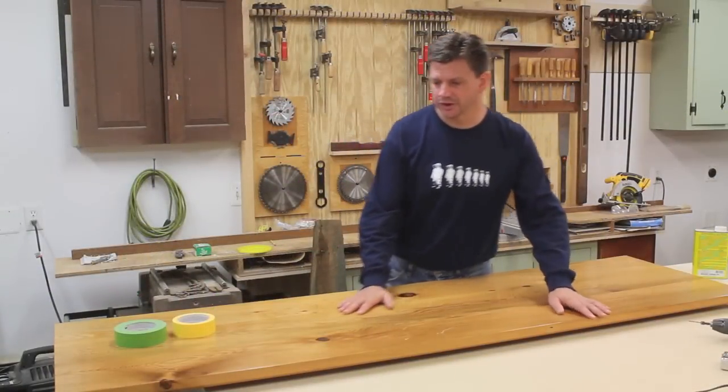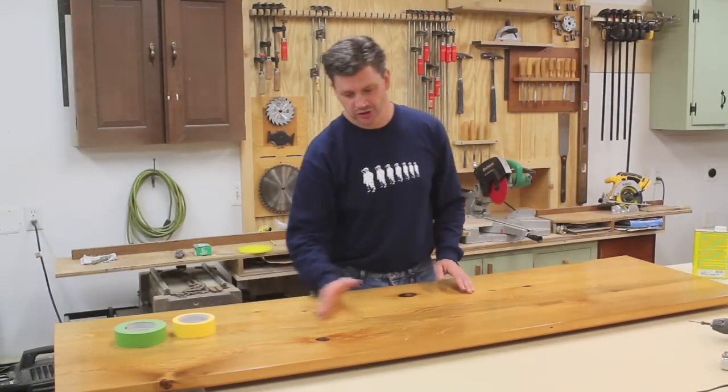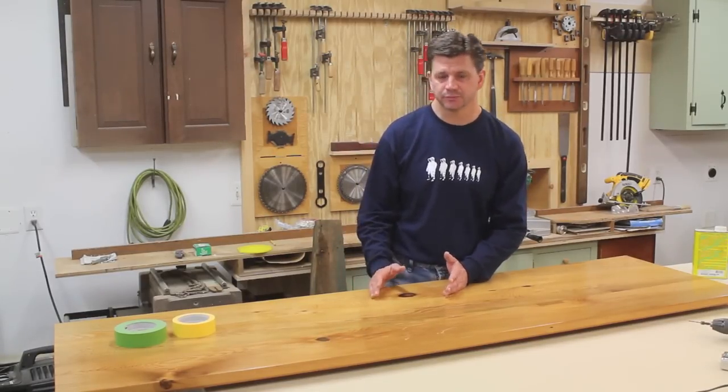Well, this isn't actually a wooden countertop. This is the top of the altar that I built last year for All Saints Episcopal Church, but if you were to refinish a wooden countertop you would use the same method as I'm going to use on this project.